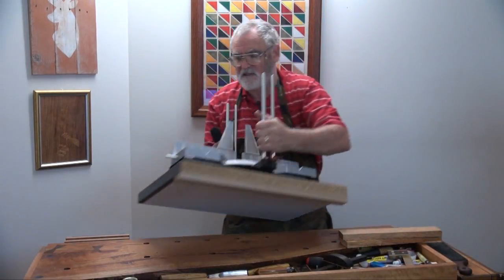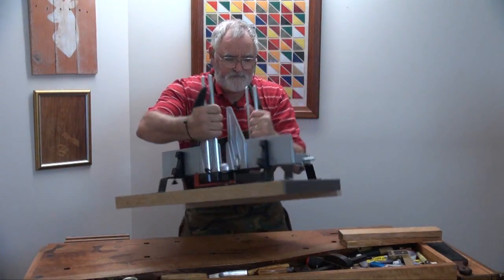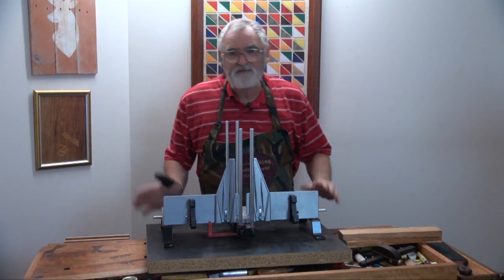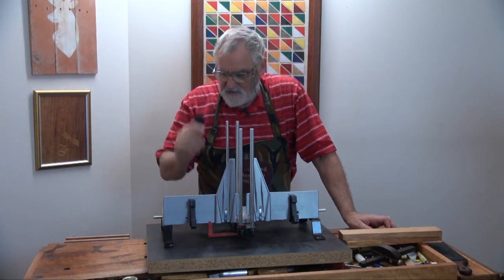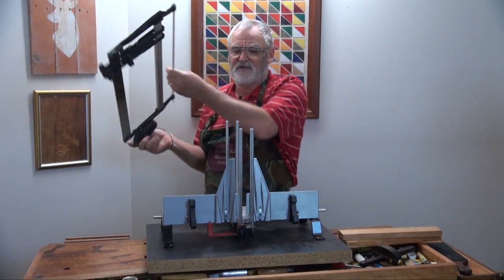Once more, I'll be using the saw box. This has really become an invaluable part of working inside, and you'll see why in a minute — which I've explained earlier in the previous video.